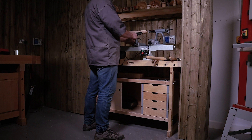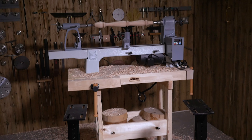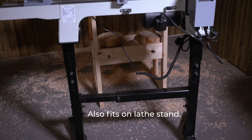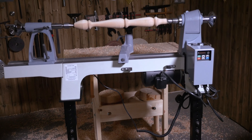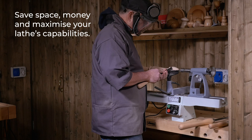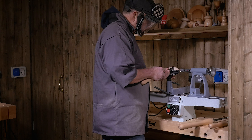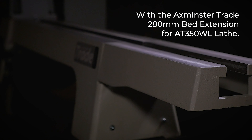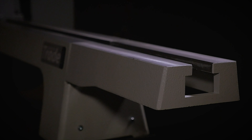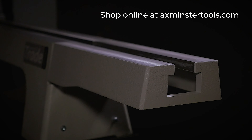Its compact design means more space in your workshop. Save space, money, and maximise your lathe's capabilities with the Axminster Tray 280mm bed extension for the AT350WL lathe. Shop online at axminstertools.com.